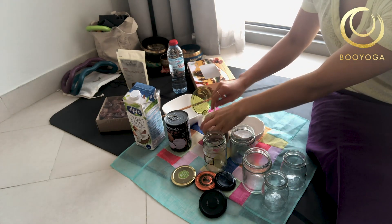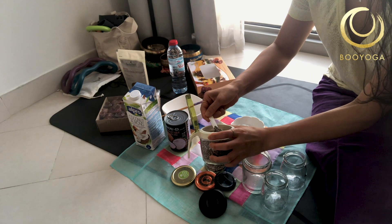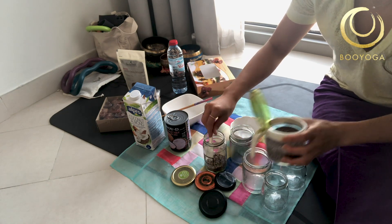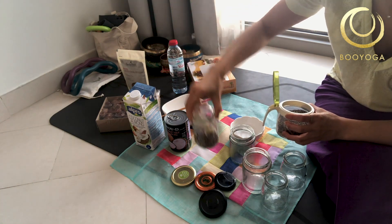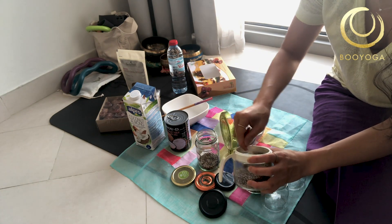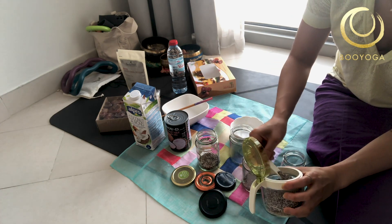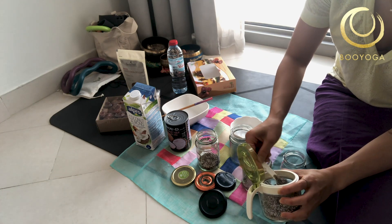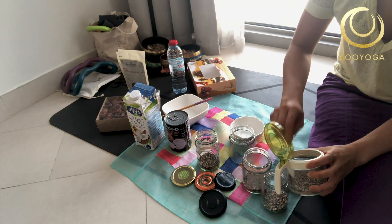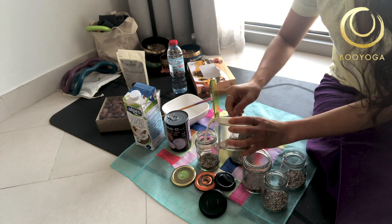So, take your jar and put the chia seeds in first. How much you use is whatever you want. Usually my spoon is very small so I use many spoonfuls — maybe fill the jar about this much, or even more. I'm so excited to do this because I love it so much. I sometimes make two jars, sometimes one, sometimes three — I make really lots.